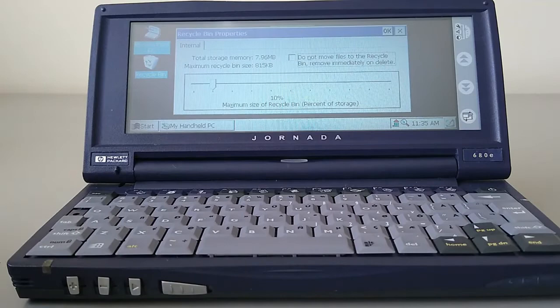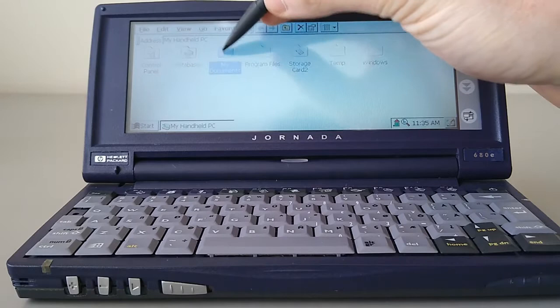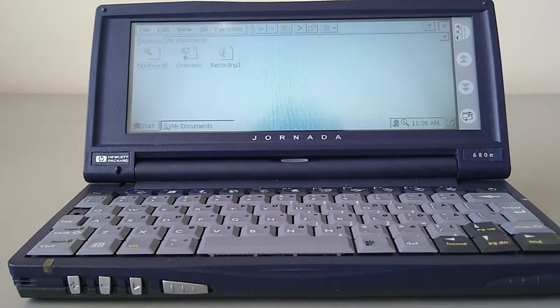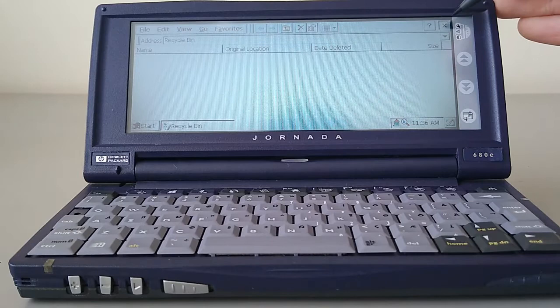If you select something — I've selected the Recycle Bin — Alt+Enter will show you the properties. Because it is based on Windows 95, we get a full file system, unlike on the Palm Size PC and Pocket PCs which follow. This makes it much easier for filing items and retrieving documents. When you delete things, if it's on internal memory it sends them into the Recycle Bin so you can retrieve them. You can also empty the Recycle Bin just like you would on Windows 95.